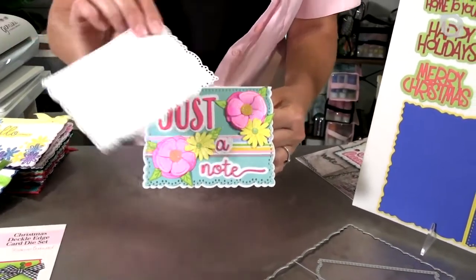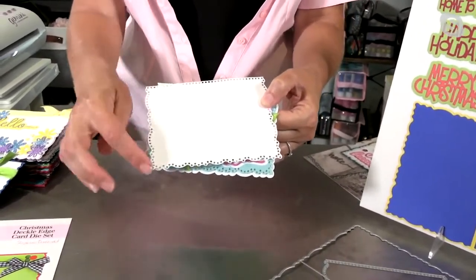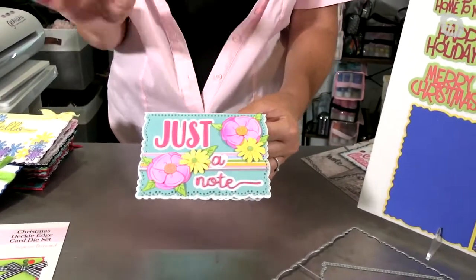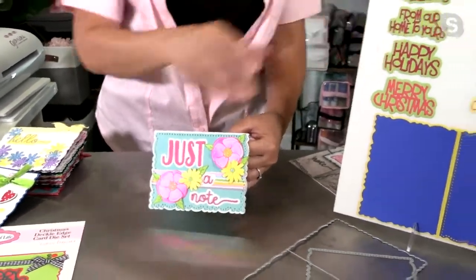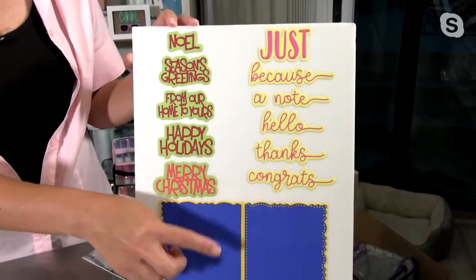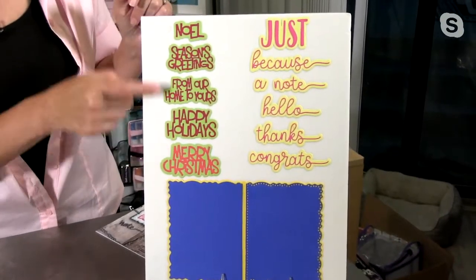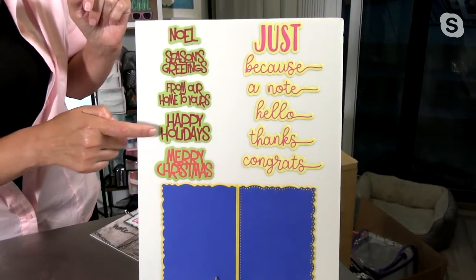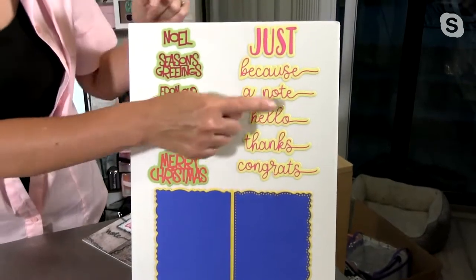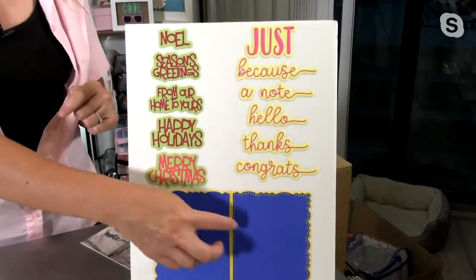You're also going to get one of the dies in the kit that is this gorgeous DecoLedge with the fun dots. But what if you don't want the dots? Don't worry — you can also have one in that kit without the dots. So you get to pick, and it even comes with the words. Now the biggest choice you need to make is which one do I want? You're going to get the same base and two layering dies with either kit. Now you just need to decide which wordings you want. Do you want to go the Christmas route with Noel, season's greetings from our home to yours, happy holidays, merry Christmas? Or do you want to do the everyday — just because, a note, just a note, hello, thanks, or congrats? Either one comes with the same pieces and the same A2 size card.